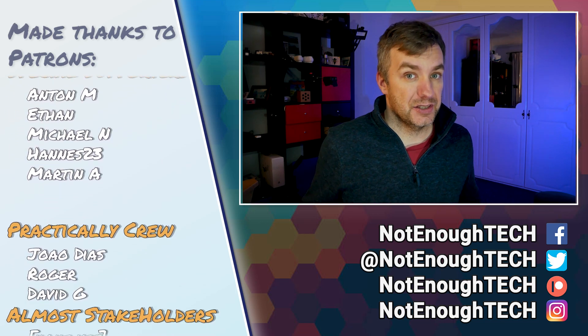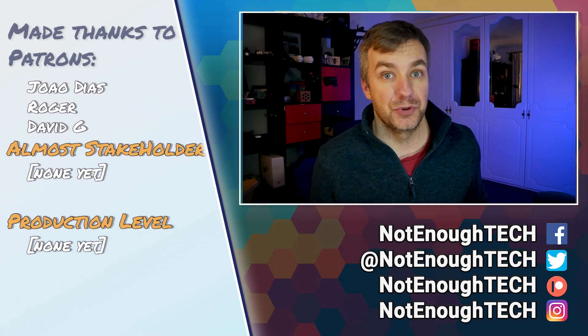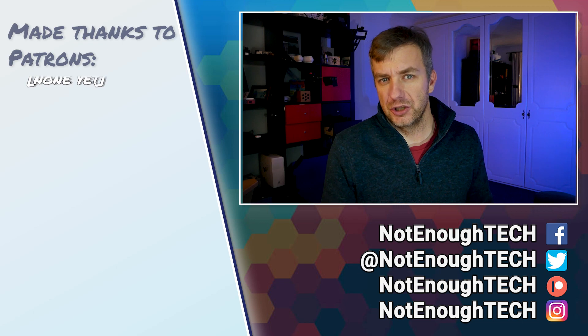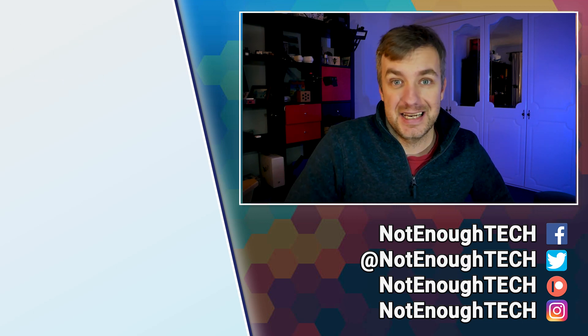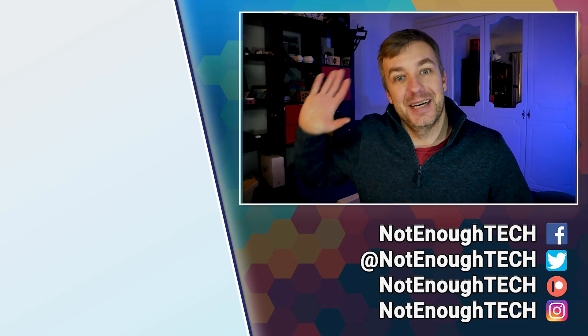I don't have a posting schedule, so if you want to know what's coming next and when the mod for Argonneo will be ready, it's best to follow me on social media of your choice. Thanks so much for watching, guys — I'll see you in the next video. Take care, bye!